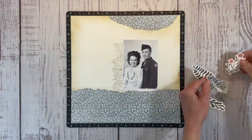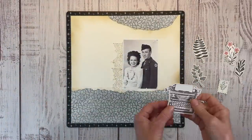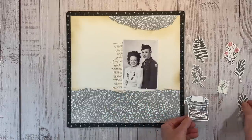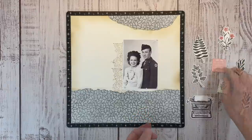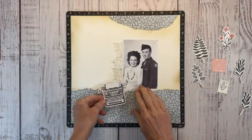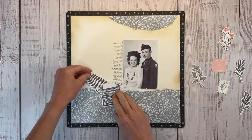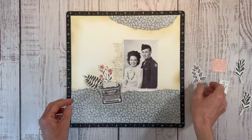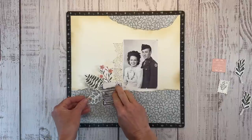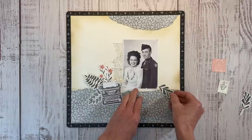I went ahead and pulled several stickers off the coordinating sticker sheet and removed the adhesive. I also have this typewriter from the sticker sheet - I love it. I pulled this little sentiment to bring in the peach color that is in those florals. The typewriter is the largest element, so I'll start with that first, and then the leaves are going to radiate out from behind the typewriter. I need one on the opposite side to balance that out.